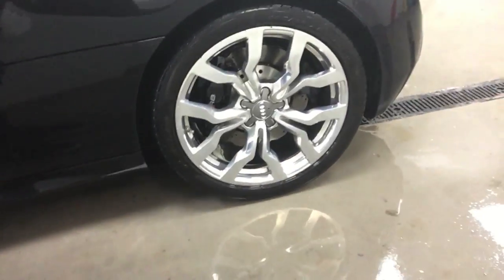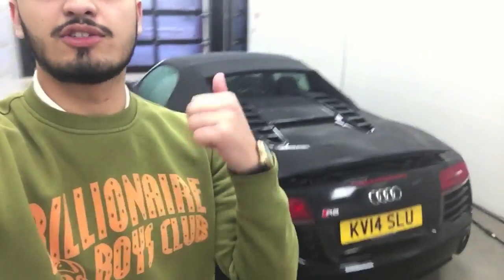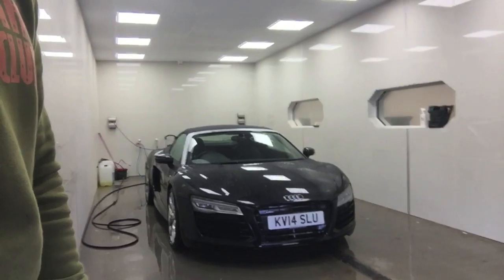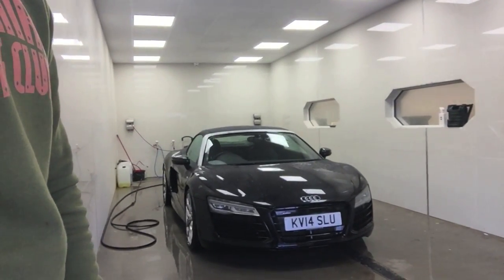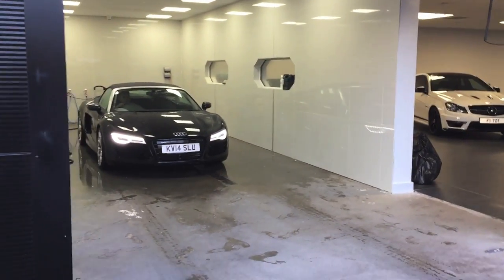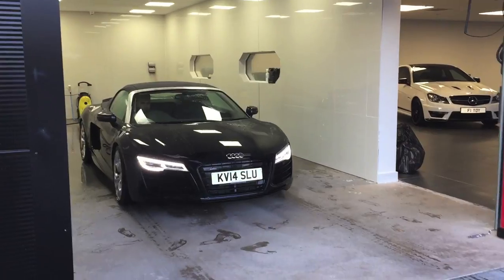We've quickly rinsed over the car — check out the wheels now, polished wheels! We didn't soap it off because it's getting washed by the cleaners tomorrow. Let's pull it outside and give you a proper viewing — pulling it outside would probably be better.